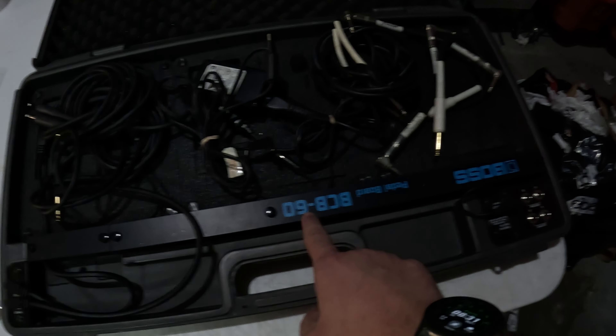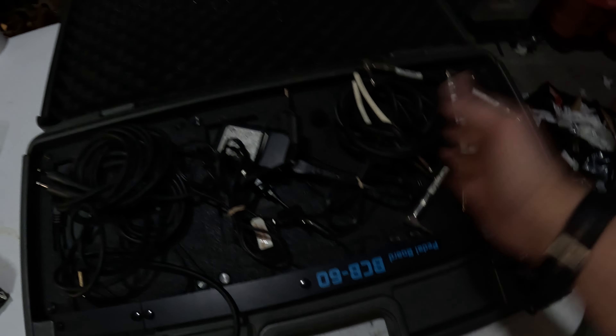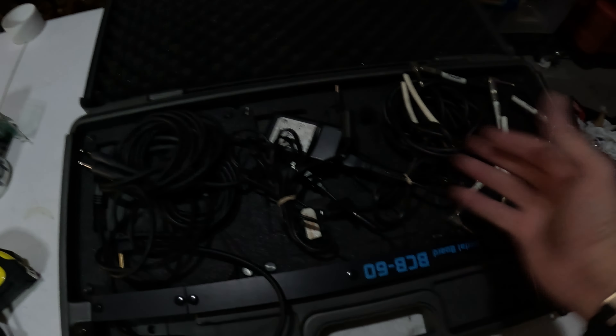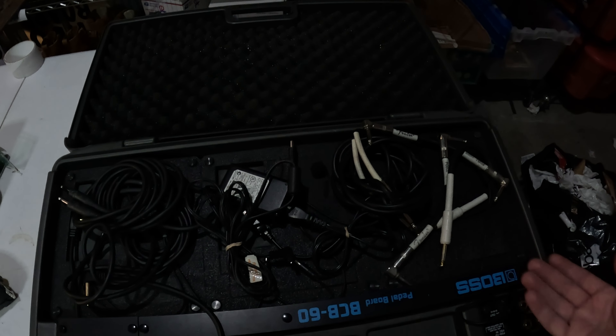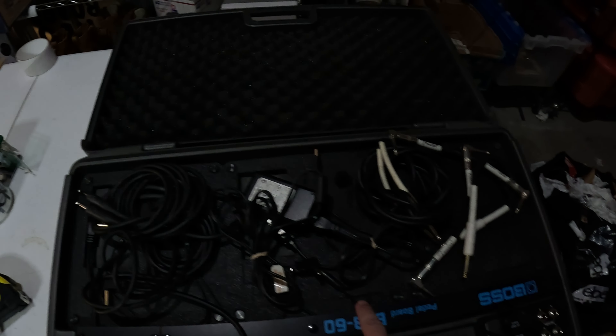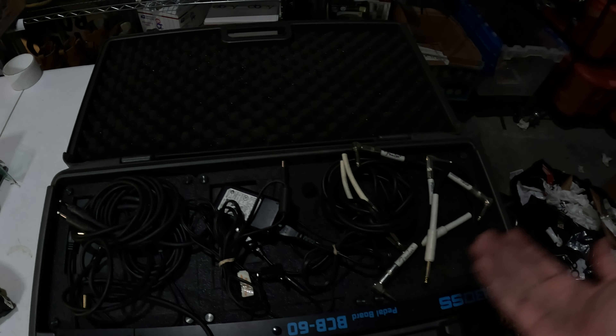This is a Boss BCB-60 pedal board. It's actually made for guitar pedals — you can put like five guitar pedals in here, connect them all together, power them off of one power supply, and even store them in this nice case. Paid really nothing for this; got it in a storage unit that I bought, and it's paid for itself several times over. This just sold for $120 — and it's also broken. It's missing the latches, the hinges are broke. So even broken, this thing sold for $120.